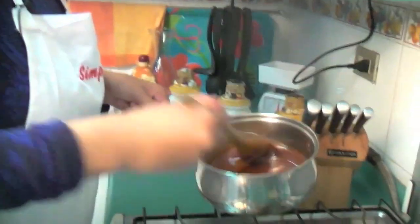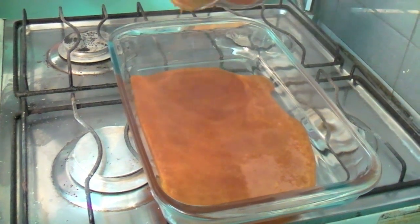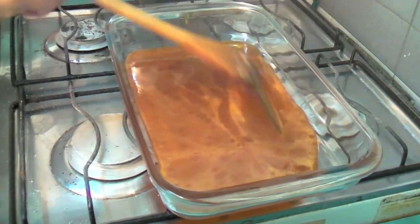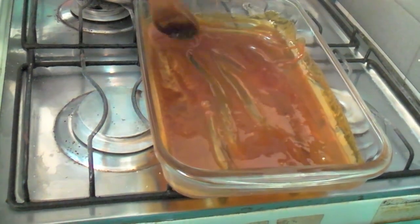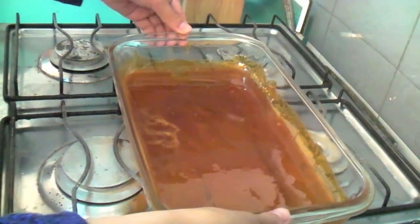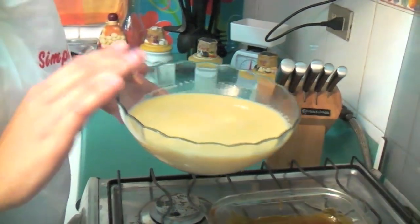Here is when we're going to add the caramel to the mold. We're going to distribute it well. The original recipe calls for about half a cup of sugar, but I like a lot of caramel in the leche asada, so I use more. You can adjust the sugar amount as you prefer — it will be delicious either way. Now we take the mixture we already made and pour it over the caramel. It will make a sizzling sound, and that's normal.